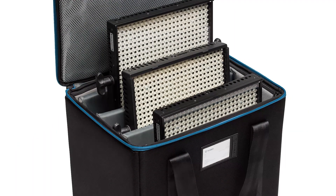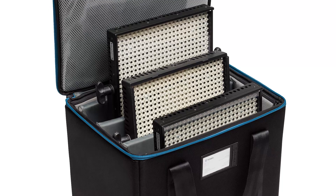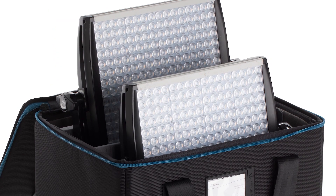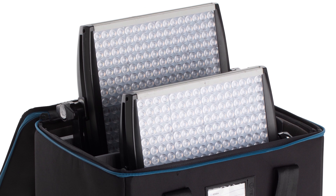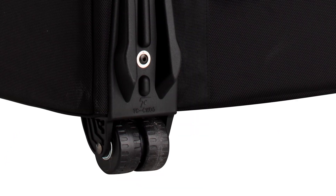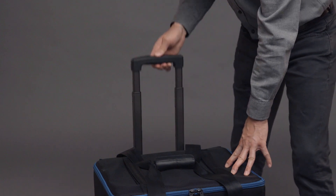The three panel case will fit either three units of most common one by ones, or two panels of the popular Light Panel Astra, since they are a bit taller and deeper than other one by ones. The three panel case also includes durable wheels and an extending handle to make it even easier to move.